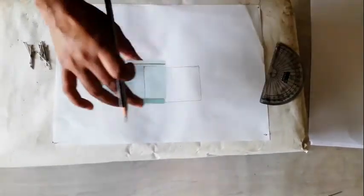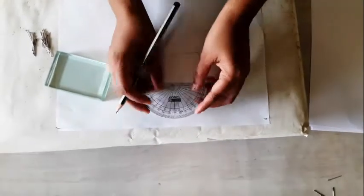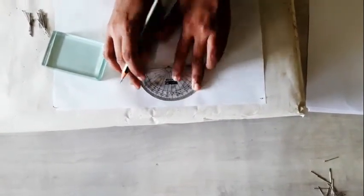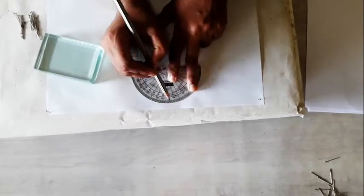Now you can see this is the outline of the glass slab. Now with the help of the protractor, you have to mark one point. Now you have to mark the normal — this will be the normal line.